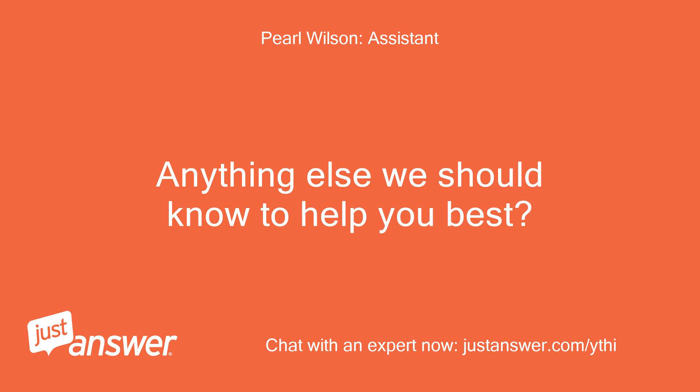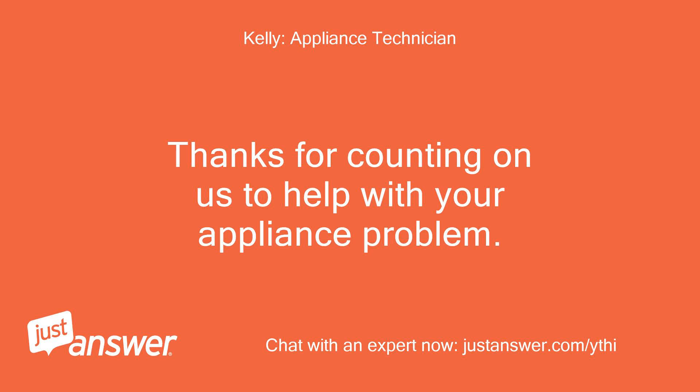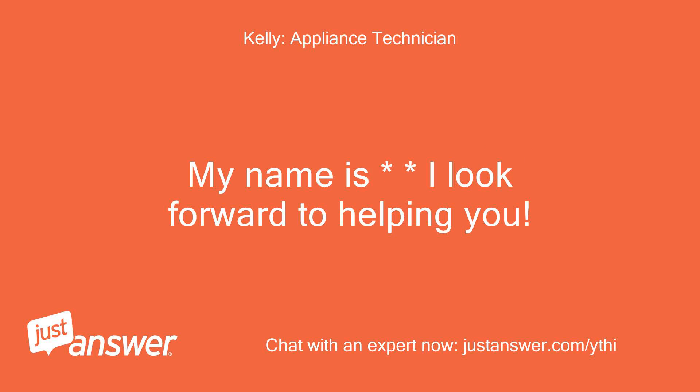Anything else we should know to help you best? It depends on the complexity of fixing it. Thanks for counting on us to help with your appliance problem. My name is Kelly, I look forward to helping you.